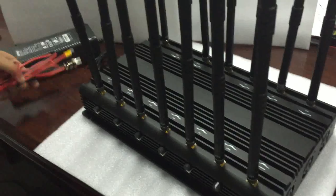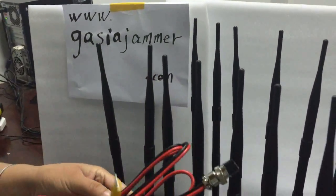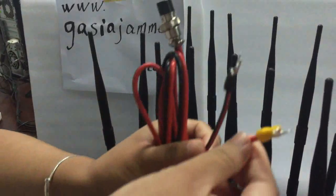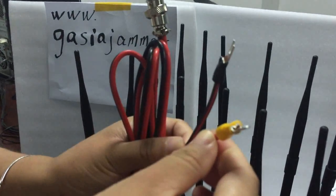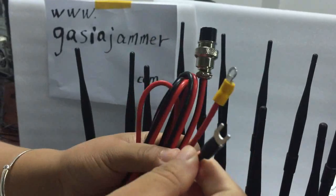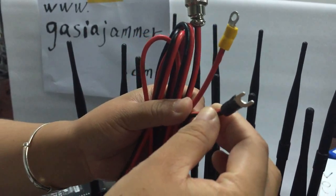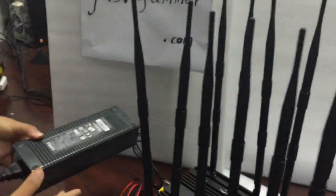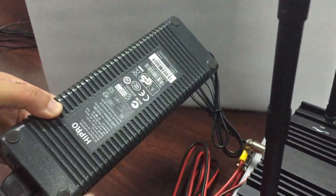This jammer can be used by connecting it directly to the car. The yellow wire connects to the positive side of the car battery, and the black wire connects to the negative side. This is the high quality AC adapter — you can use the jammer in dual mode.